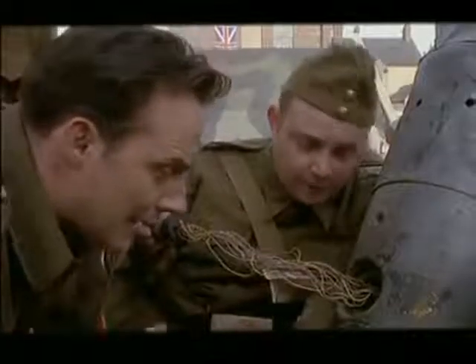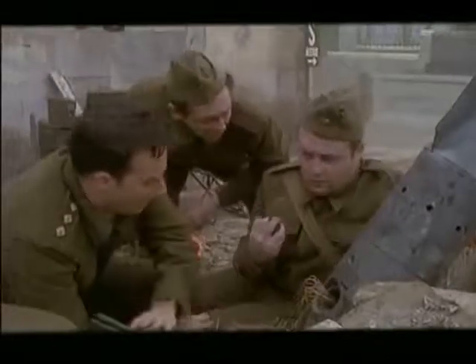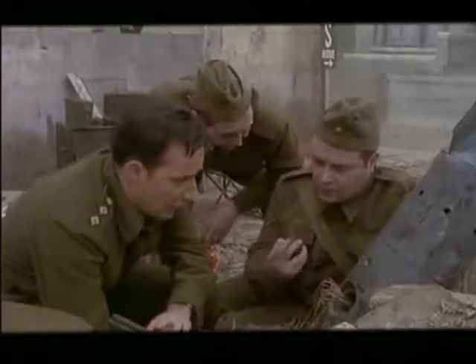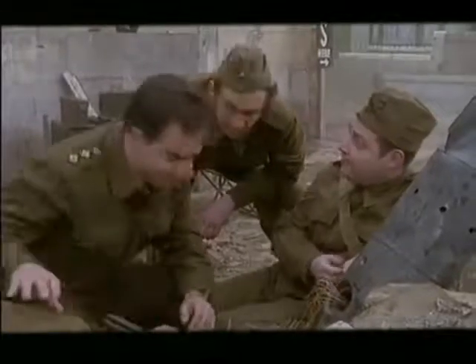Looks like we may be here for the duration, sir. Yes. Sod this. Anyone fancy a pint? No. No. Yes, go on, then. Let's go.